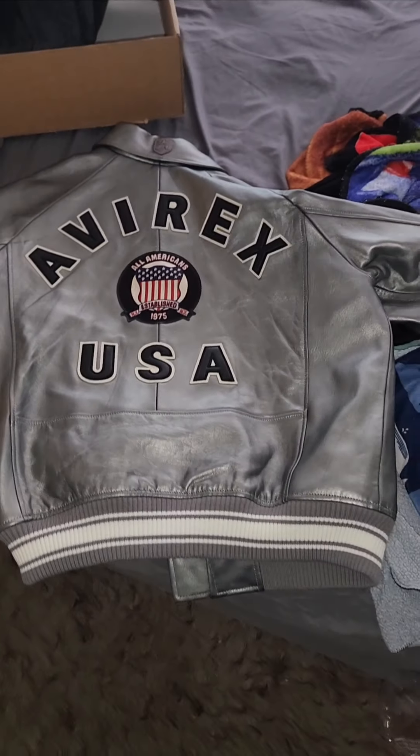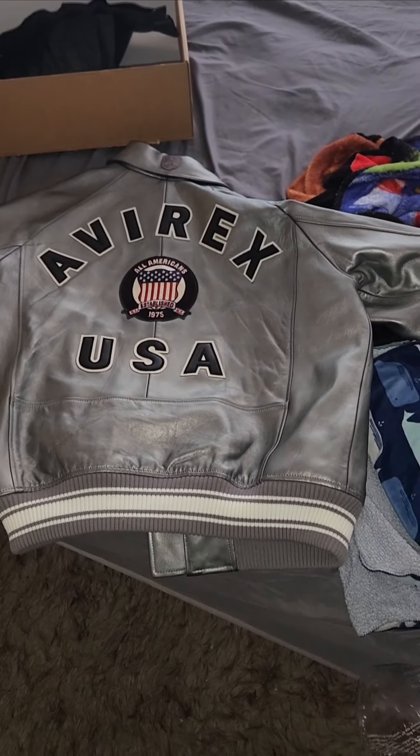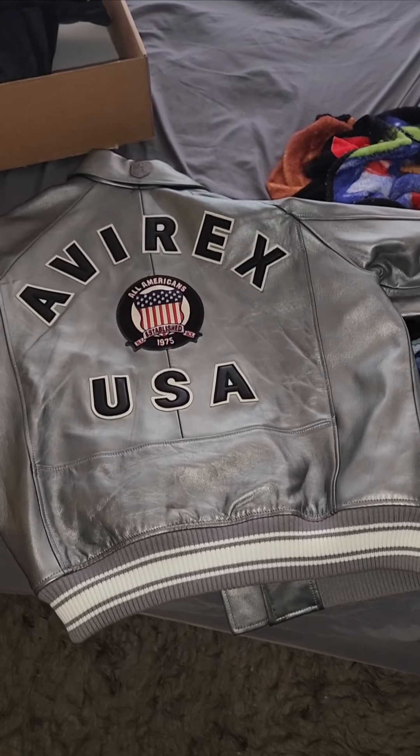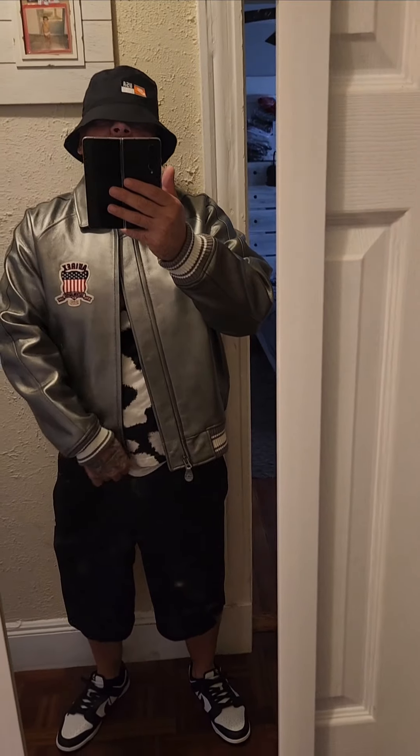I'll give y'all a little review of how it looks on. I'm 5'11", about 230, so I ain't a small dude. And it fits — it zips and all that. Alright, it's that 2024 joint. Fit perfect, look good, fit good.